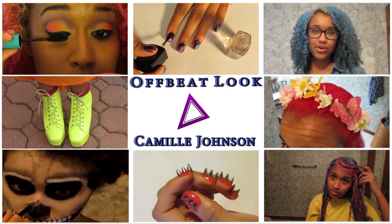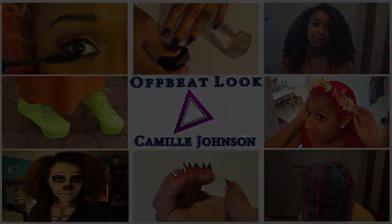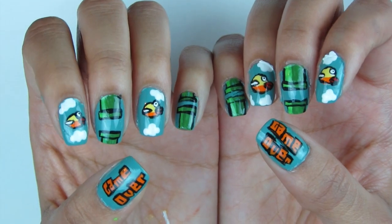Welcome to Offbeat Look with Camille Johnson on beauty, fashion, and hair. Hey guys, it's Camille and today I'm going to show you how I did this Flappy Bird nail design.